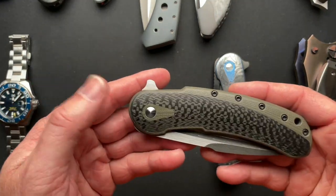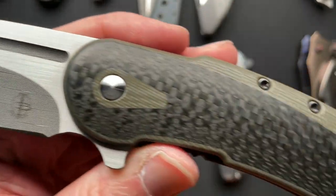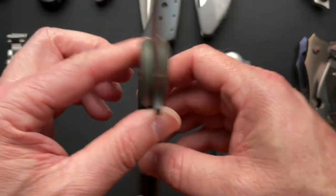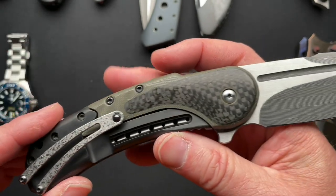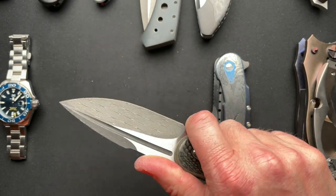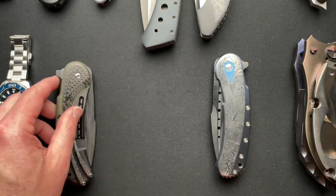Just a couple more here. We've got the Bodega — Herringbone Damascus, carbon fiber inlays with G10 scale, and a one-off titanium lock bar. This is one of my favorite knives also. Super lightweight. This one gets carried a lot as well. It's a very cool knife.